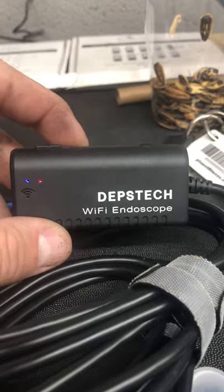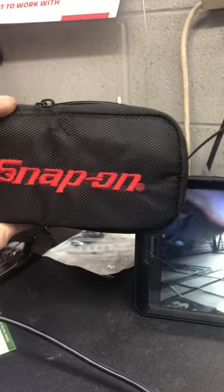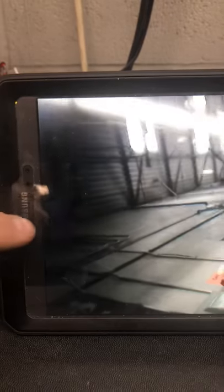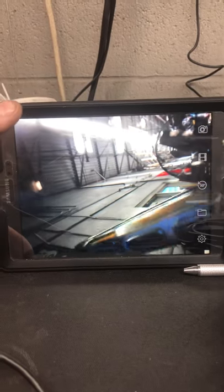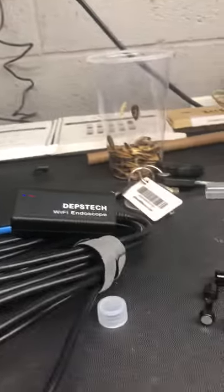Depstek Wi-Fi endoscope. I had a Snap-on that had a small screen, very small screen, probably from here to here. With this, I have a huge 7-inch tablet as my screen, or my iPhone I can use as a camera.